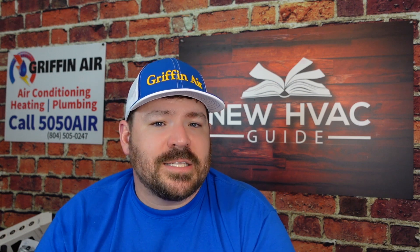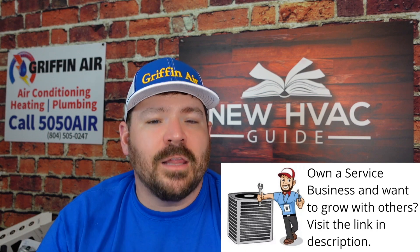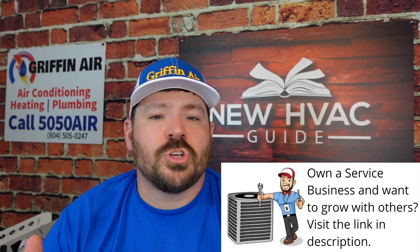Now we're starting to see systems come out that are communicating, where the thermostats themselves will measure the humidity and turn the system on and off. What happens is the air handler or furnace will have what we call dry contacts, and your humidifier will be connected there. Your zoning won't matter as much because each thermostat will be able to communicate with the zoning module and tell it to open the dampers in that zone and, if the humidity is off, turn on the humidifier or dehumidifier. So again, it depends on what type of system you have and your home.